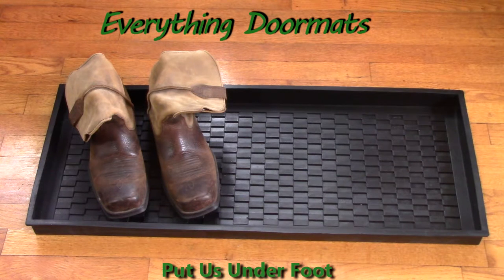This is Nicole with Everything Doormats. Today I'm featuring our 100% rubber boot tray. Today's boot tray is called Parquet. This boot tray is 32 inches by 16 inches with a 1 inch depth.